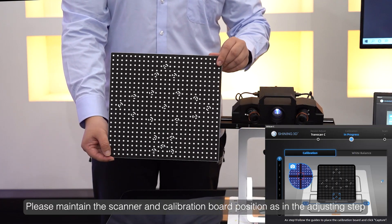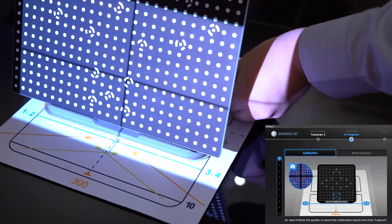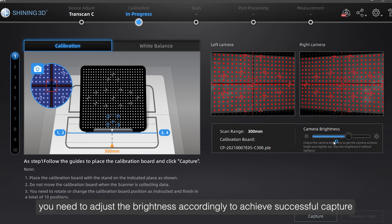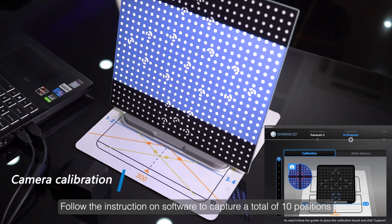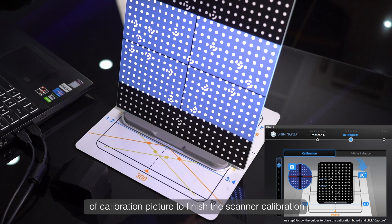Please maintain the scanner and calibration board position as in the adjusting step. Note that for the 300mm scanning range, you need to adjust the brightness accordingly to achieve successful capture. Follow the instructions on the software to capture a total of 10 positions of calibration pictures to finish the scanner calibration.